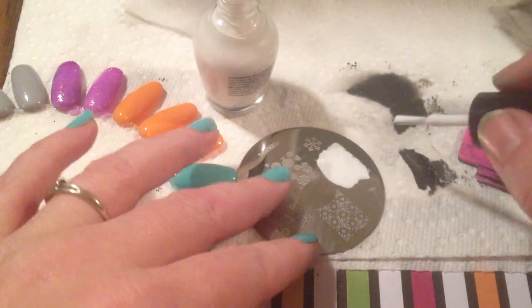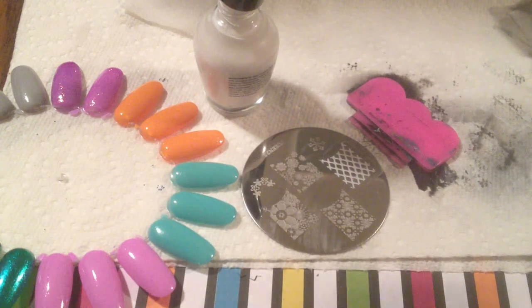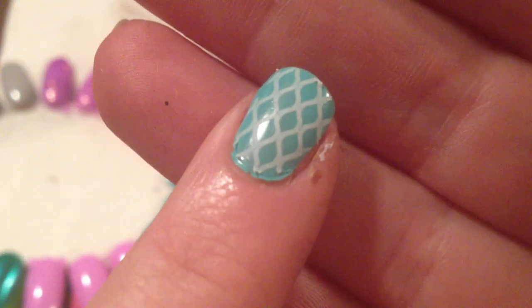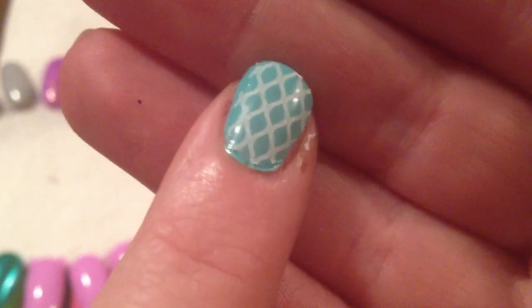I'm going to find a design and use the white. I'm going to do this fishnet design with the white. The white is thin as well, which is kind of frustrating because white is a harder one — I've had trouble finding full coverage. I haven't been able to find a white short of getting a special pigment polish. But you can see the white actually picks up better than the black. It always has. It's not as bright white as I would like, but it does give good coverage. For a dollar a piece, I guess I can't be too unhappy with them.